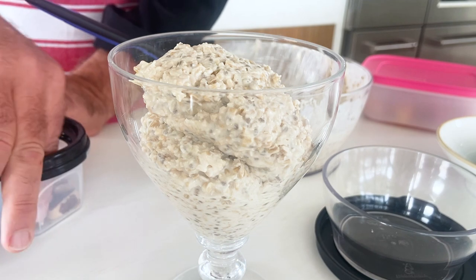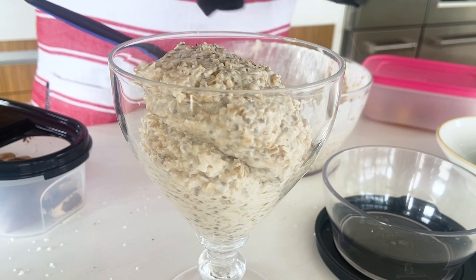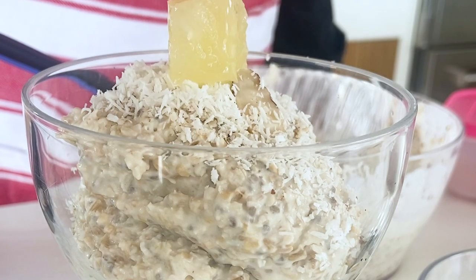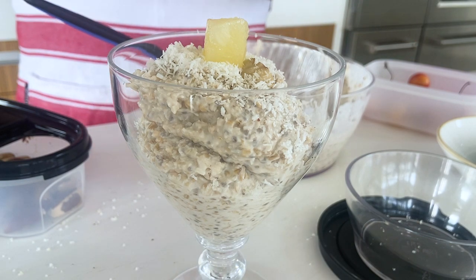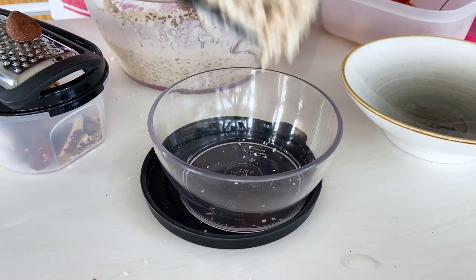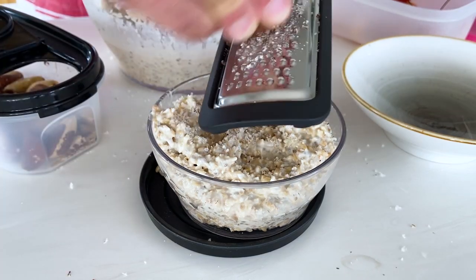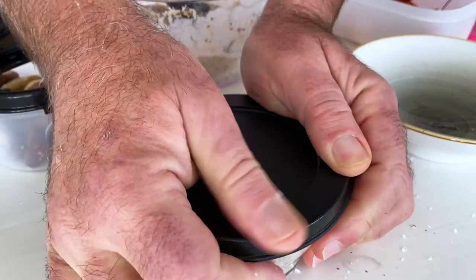First off, some brazil nuts because I love them — and interestingly, two brazil nuts a day is our daily dose of selenium. A little coconut over the top, a piece of pineapple, and if you've got a maraschino cherry that'd be great, or a fresh cherry, whatever you like. If I'm going to take it to work, I grab a dish that I can seal and be airtight and watertight — try not to spill it everywhere — and off to work I go, if I wasn't locked down.